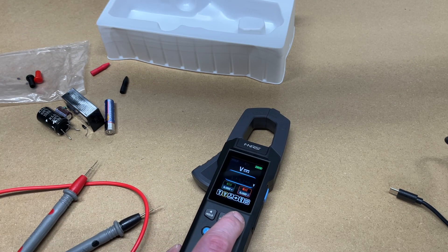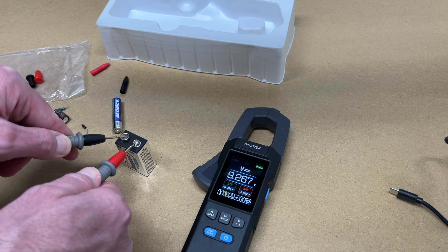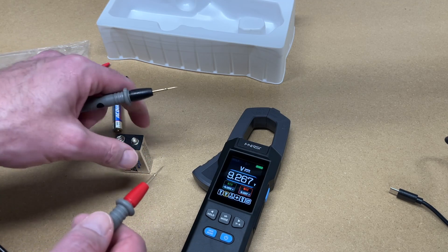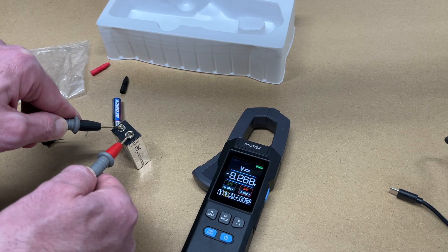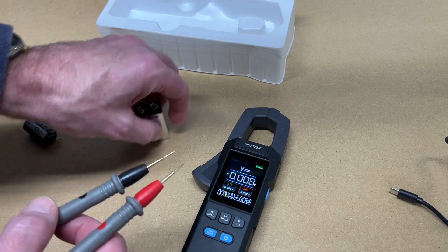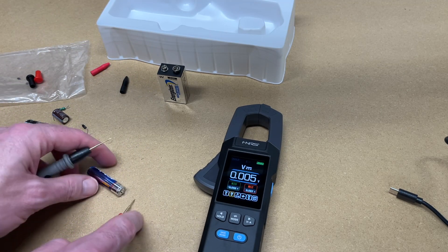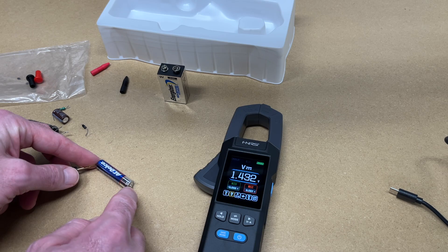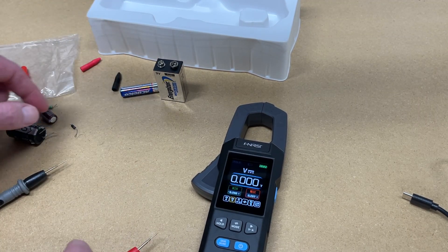Let's test DC voltage. With a 9-volt battery, we're reading 9.267 volts. Reversing the probes gives minus 9.268 volts. With a smaller battery, we're reading 1.432 volts.